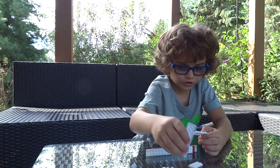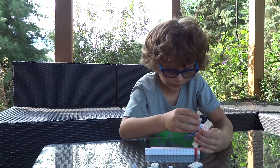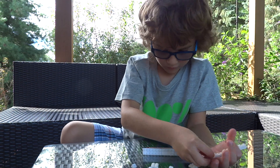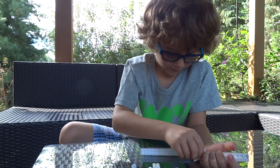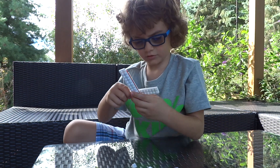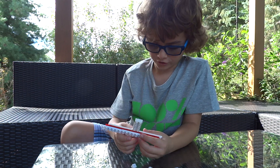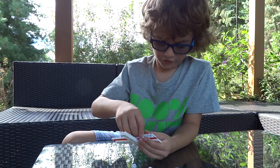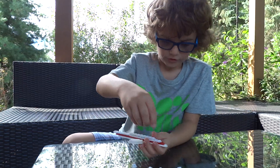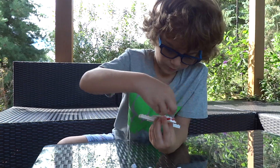Now let's get started on the wing. Get these and put them kind of like an arrangement. Put them right here, towards the front. Then you get this, put it right here. Then you get this piece, you put this piece right here.